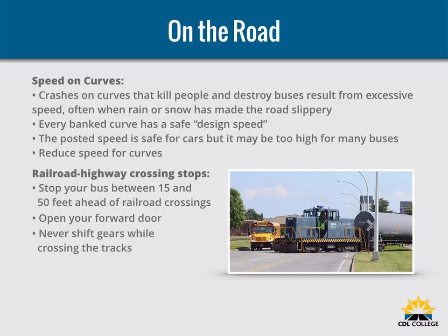Every banked curve has a safe design speed. In good weather, the posted speed is safe for cars, but it may be too high for many buses. With good traction, the bus may roll over; with poor traction, it might slide off the curve. Reduce speed for curves. If your bus leans towards the outside on a banked curve, you are driving too fast.